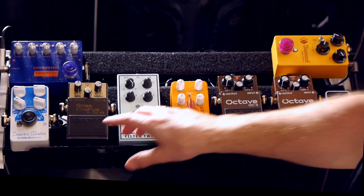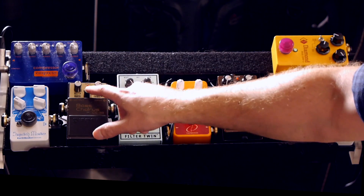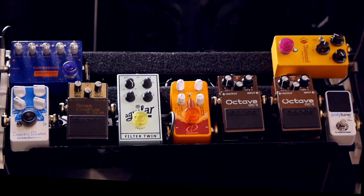The most recent addition to my setup is the Boss CE-2B chorus. It's the brown Boss chorus pedal from the 80s and early 90s, and it's pretty simple - a few controls: rate, effect level, and depth.